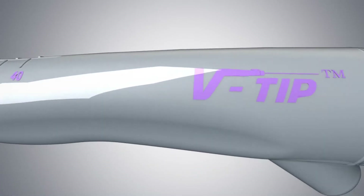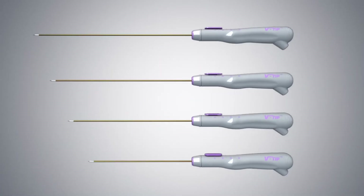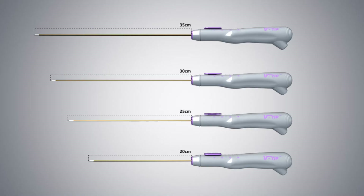RF Medical's VC electrode has a variable exposure tip, which can be adjusted according to the size of myoma to be treated. The length of the electrode varies from 20 cm to 35 cm, and the length of the active tip can be adjusted from the handle.